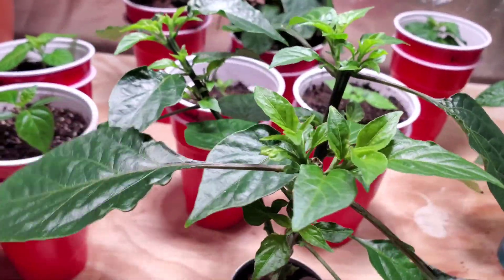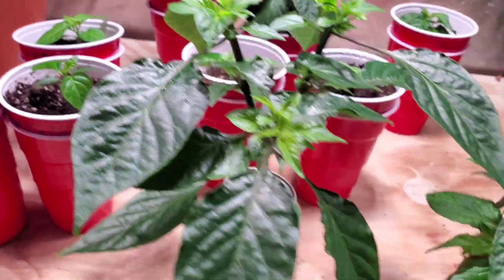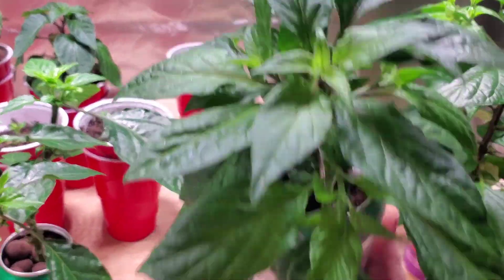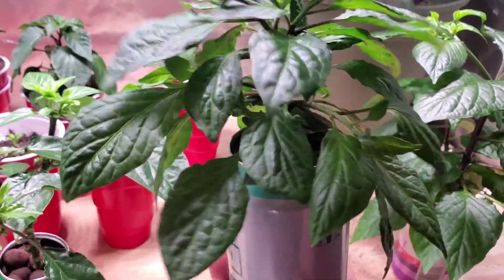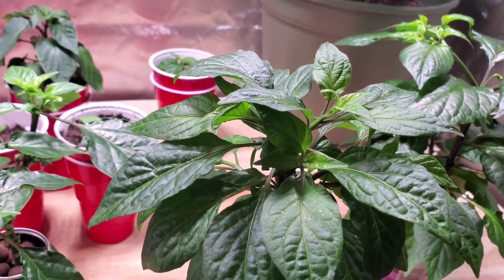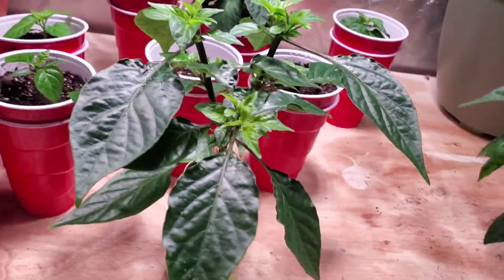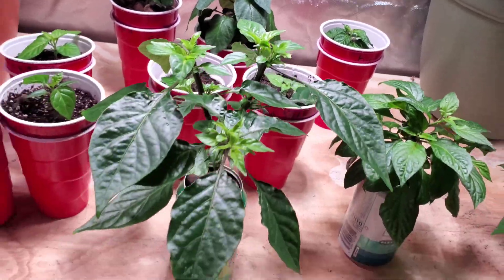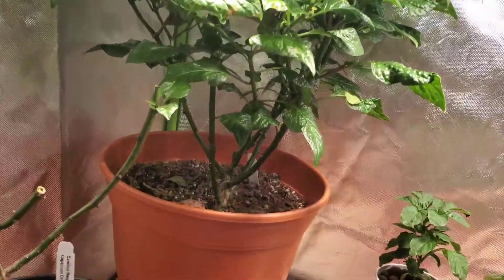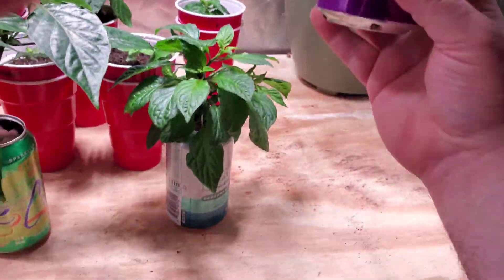A lot of new sprouts, a lot of new growth going on there. This guy is a ghost red — I put it in a Paranormal Hoptivity can, topped it so it's really bushy. Overall looks pretty good given the circumstances of being in a can. I just sprayed in here too with a little hydrogen peroxide water, just in the air, to see if that helps clear up some stuff. This is now my front runner for the can challenge.